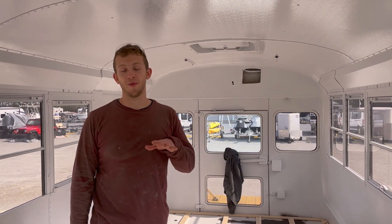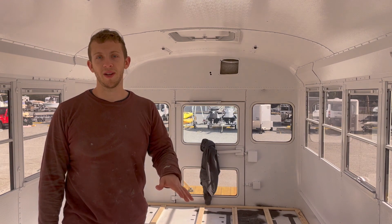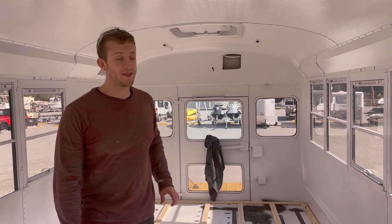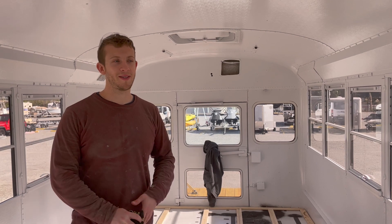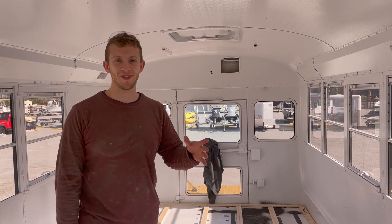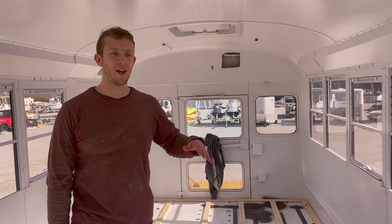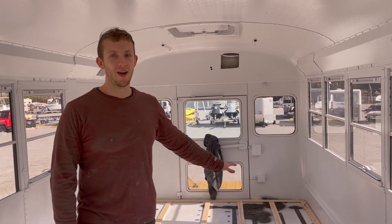We're working on putting our full floor installation into the bus today. We have half-inch furring strips and we're building a little frame. We're going to put polyiso board between these slats, then put a layer of plywood on top. It's a little more than half an inch, a little less than three-quarters — something in between. We think that thickness of plywood is going to be enough to support our weight, and then there's going to be flooring on top of it.